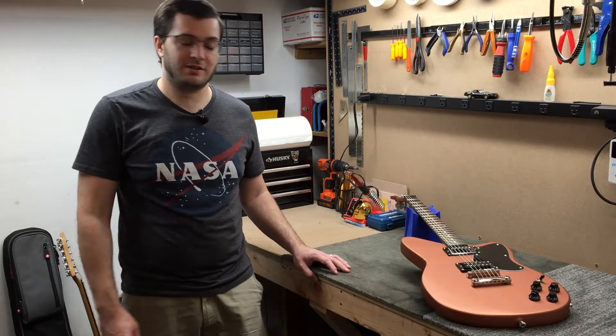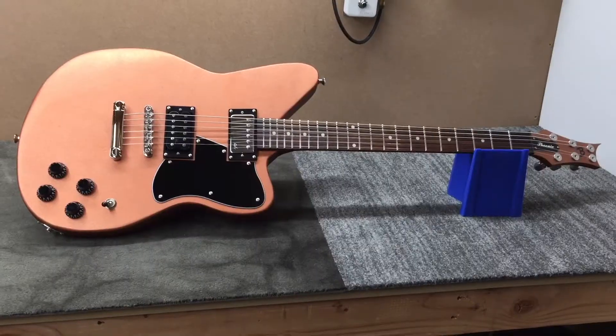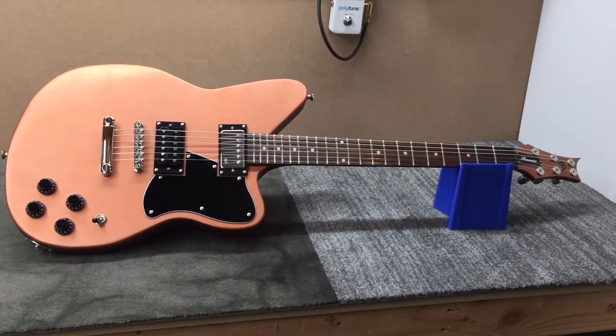Hi, this is Ben from Bursac Custom Guitars and this is the Phoenix. This is my submission for the Great Guitar Build-Off 2021 — I'm calling it the Phoenix.